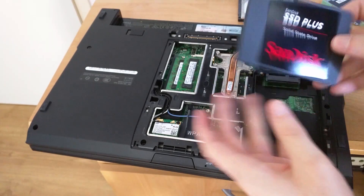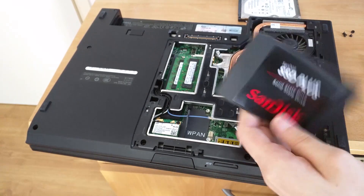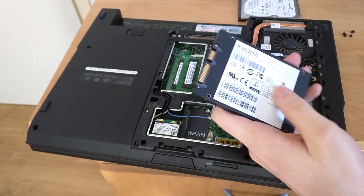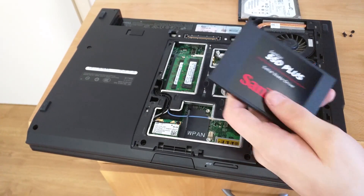It's SATA 6 gigabit, but I highly doubt it will be able to achieve 6 gigabit speeds because it was so cheap. These usually go for around 50 to 60 euros; this one was 40 because it was a special promotion deal.